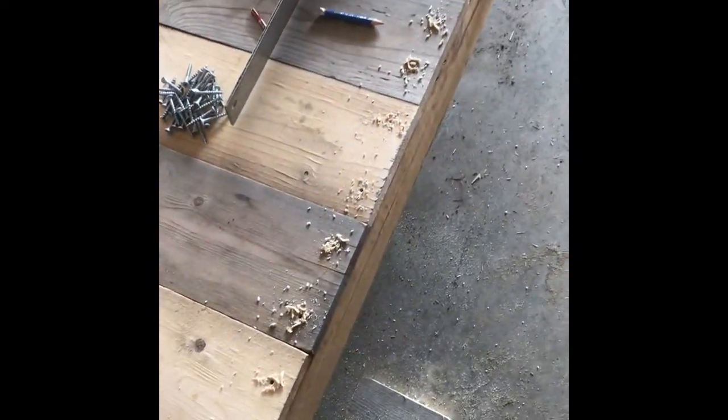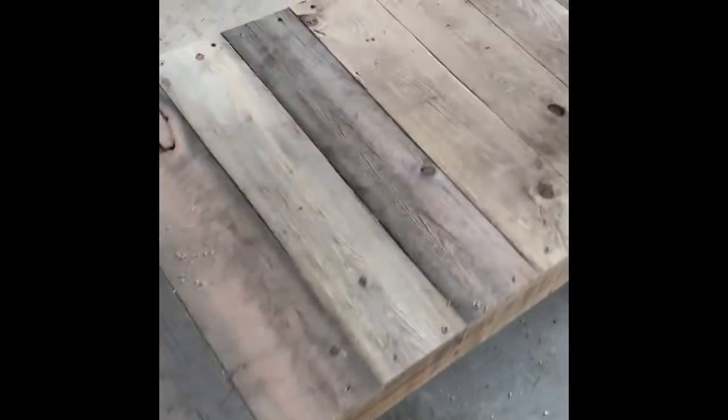I've gone along and held all the boards flush with the front and pre-drilled my holes. So I've got my seat on my bench all screwed down. The two boards in the middle I did have to cut. It could have been a little straighter, but I think in the end it's not going to be that noticeable.